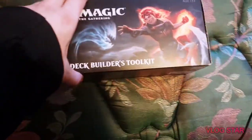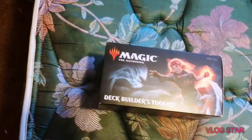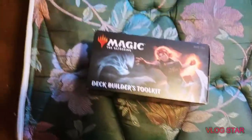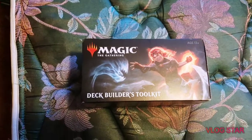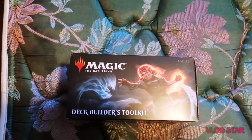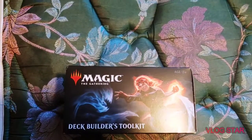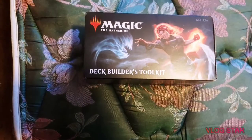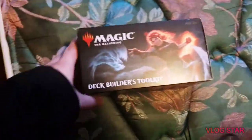What is up guys, Jonathan Vlogs back with another video. Today we will be unboxing a Magic: The Gathering Deck Builder's Toolkit. Before we do so, I'd like to wish you guys a Merry Christmas, Happy Hanukkah, or whatever you celebrate, and hope it's jolly. Now without further ado, let's get into this unboxing video.